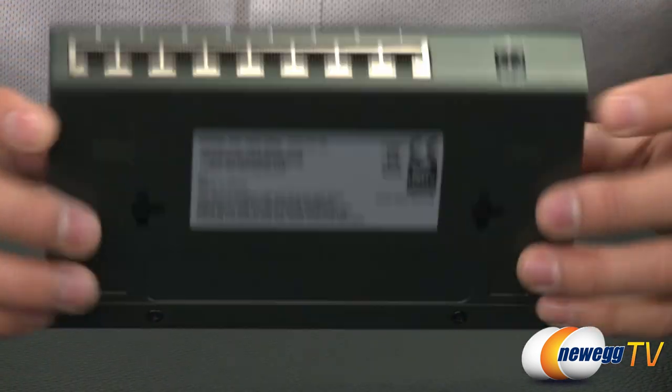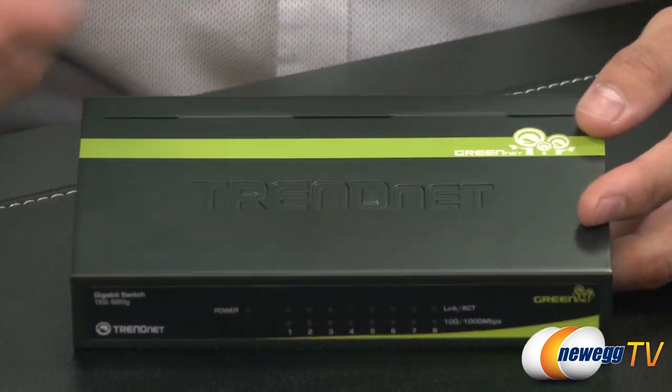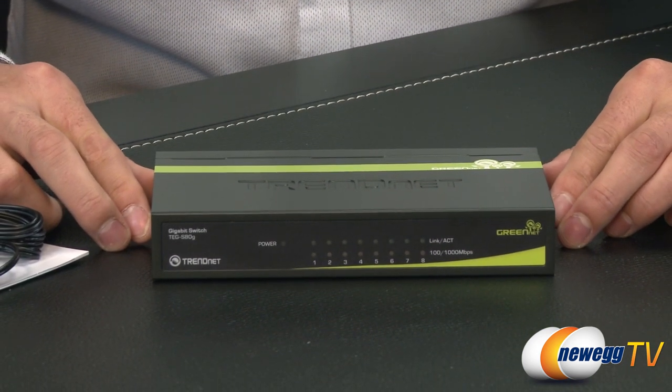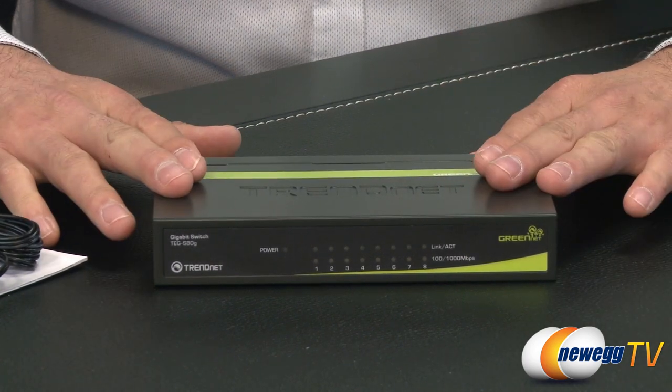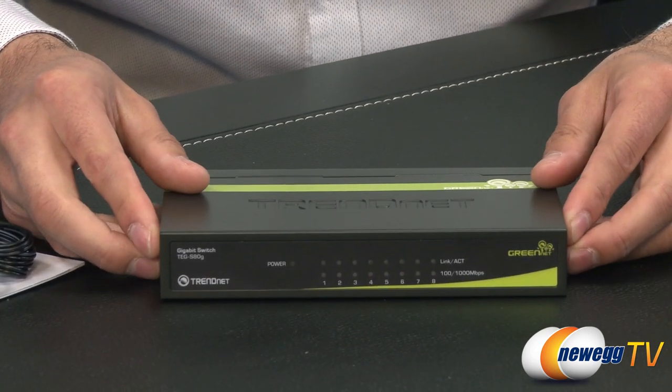If I just turn it around here, you can see it's just a standard switch, nothing special. It is the GreenNet Edition, which just means it's going to save you a little bit of power — 70% to be exact, over another 8-port switch. It's also very sturdy, and it's a metal hard case that's going to dissipate a little bit of heat for you.